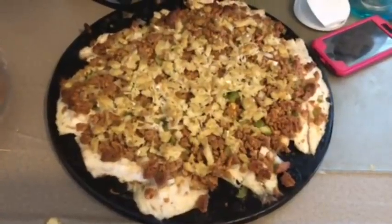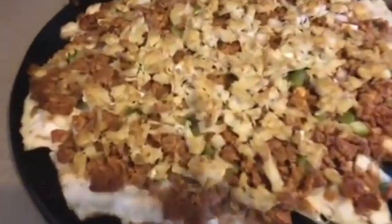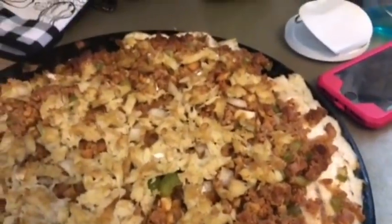That's what it looks like when it's all said and done. Fish pie — fish pizza! It is delicious. Good eating.